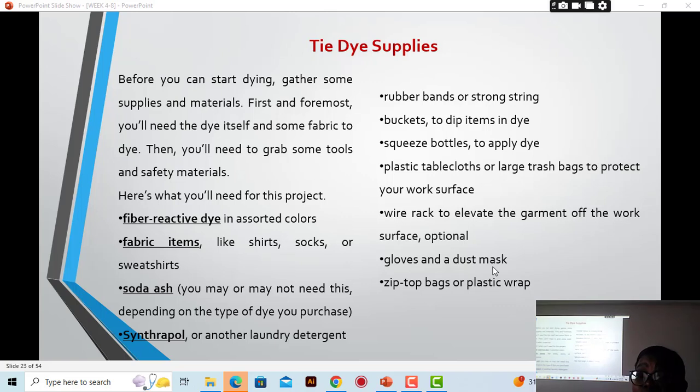You need gloves and a dust mask or face mask to protect your hands from chemicals. We also have zip-top bags or plastic wrap — sometimes when people are dyeing shirts or fabrics in smaller quantities, once they are done they put the fabric in the zip-lock bag and close it, so the dyeing process can take place properly inside the bag before they expose it to air.